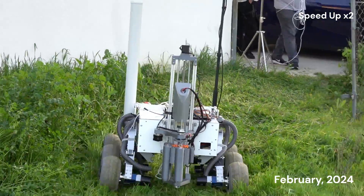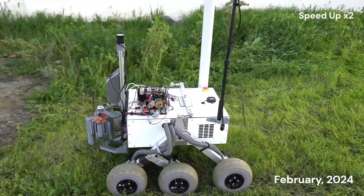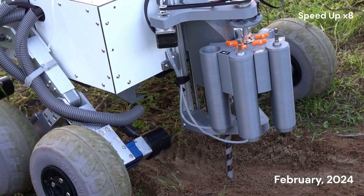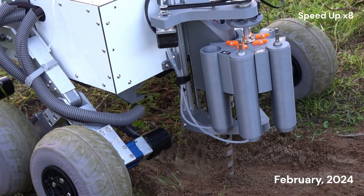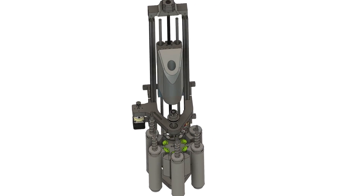The science module sample collection system utilizes five capsules in a revolving mechanism. Each capsule contains its own auger, which negates cross-contamination. The drill motor was taken from a standard cordless electric screwdriver for ease of integration and design.